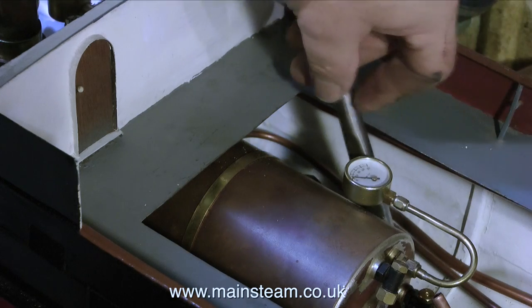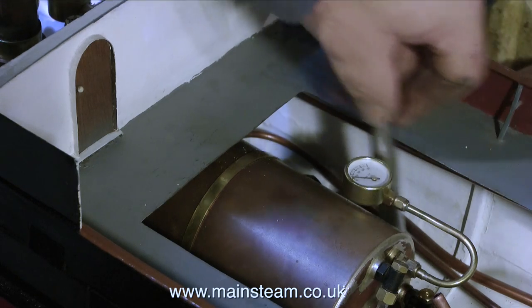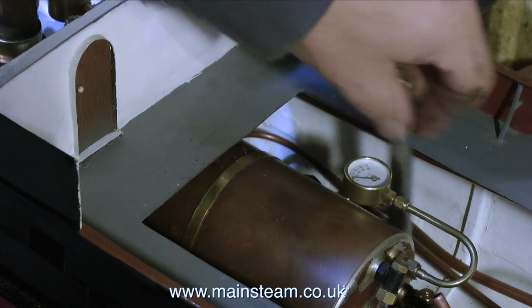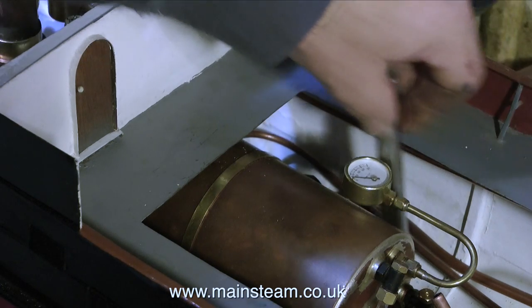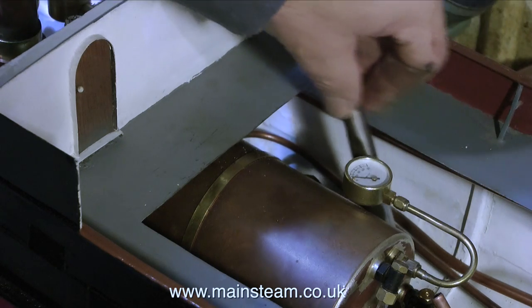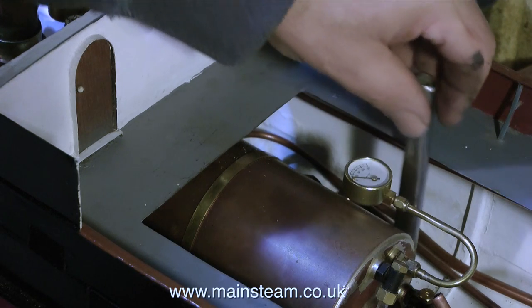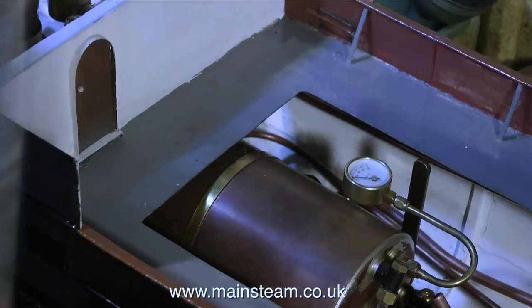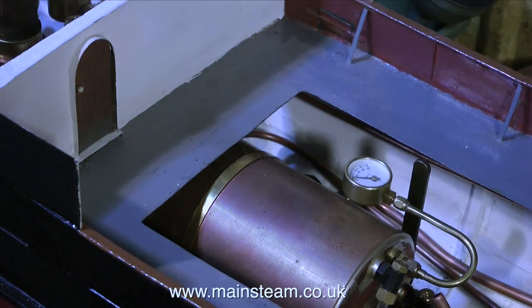The final episode, which is the next one, will feature a full steam test of the boat on the bench. Any sailing will not take place till the nice weather happens next year. Following the next episode it's back to normal renovating steam engines — the first one will be a Stuart Twin Victoria, followed immediately and possibly at the same time by a Stuart 5A. Thanks for watching and I hope you found it useful.